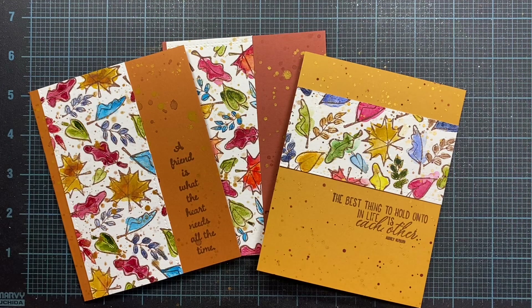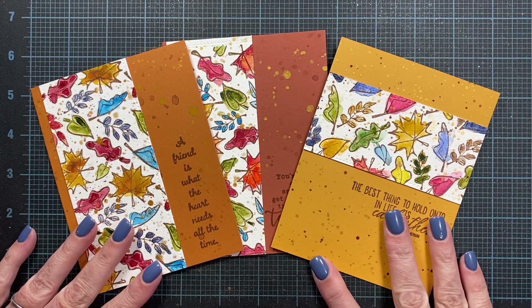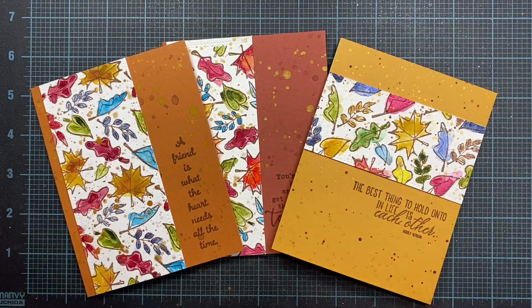I will leave links down below to the Impression Obsession website where you can find the Sketchy Leaves Cover a Card Stamp as well as the limited edition September set, which has the three sentiments I've used on these cards. That set's only available for a limited time, so if these sentiments are of interest to you, you might want to snag that set. It also comes with some really cute classic Winnie the Pooh art in it as well.